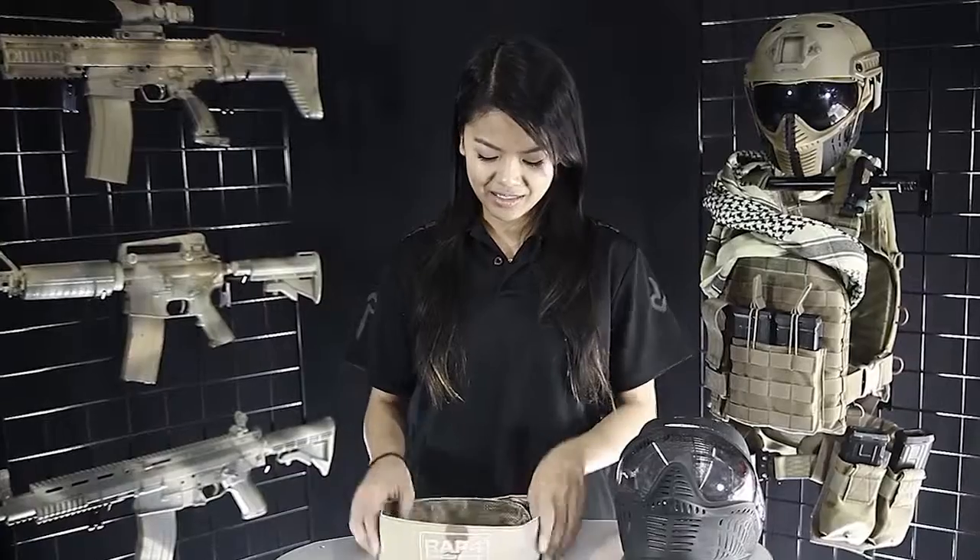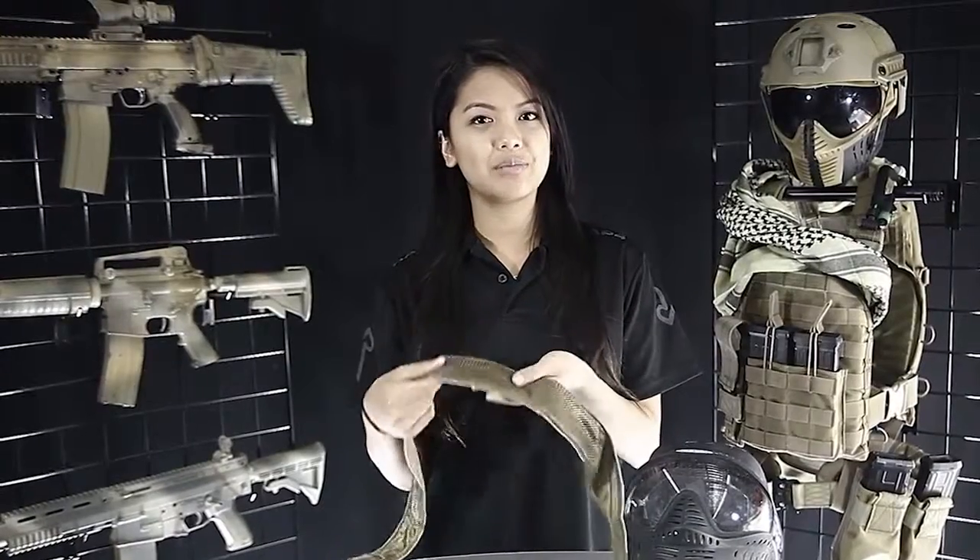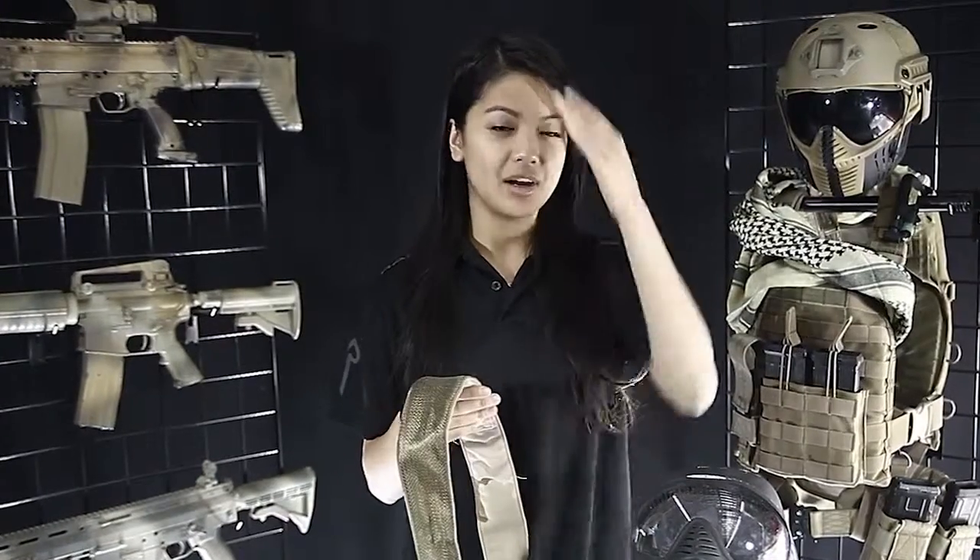Hey everyone, it's Vanessa again and I'm here to talk to you today about the Wrap Force Sweat bandana. We have it here and it's available in 19 different colors to match all of your gear. It features internal multi-directional padding for your added comfort and also moisture wicking material so it gets rid of all that sweat that can just accumulate on your forehead.